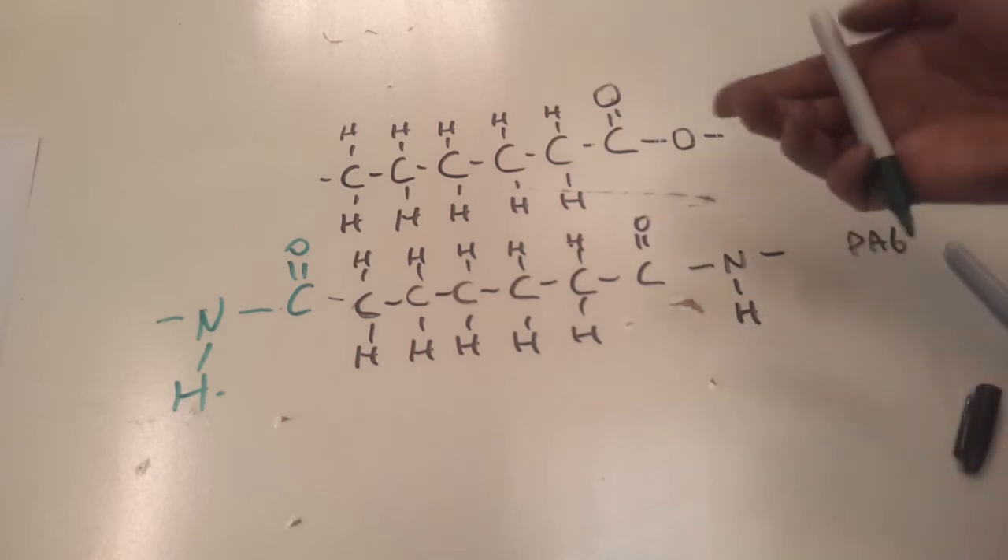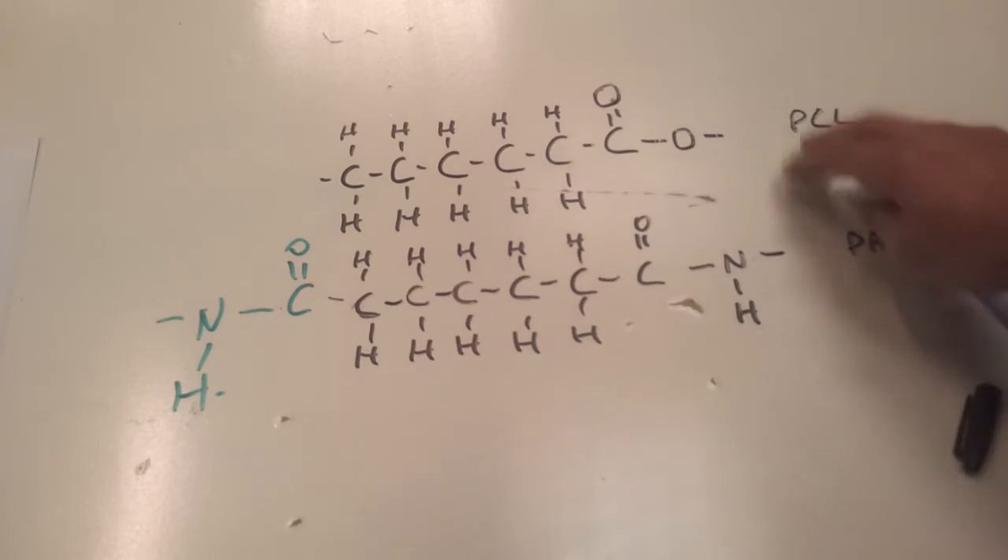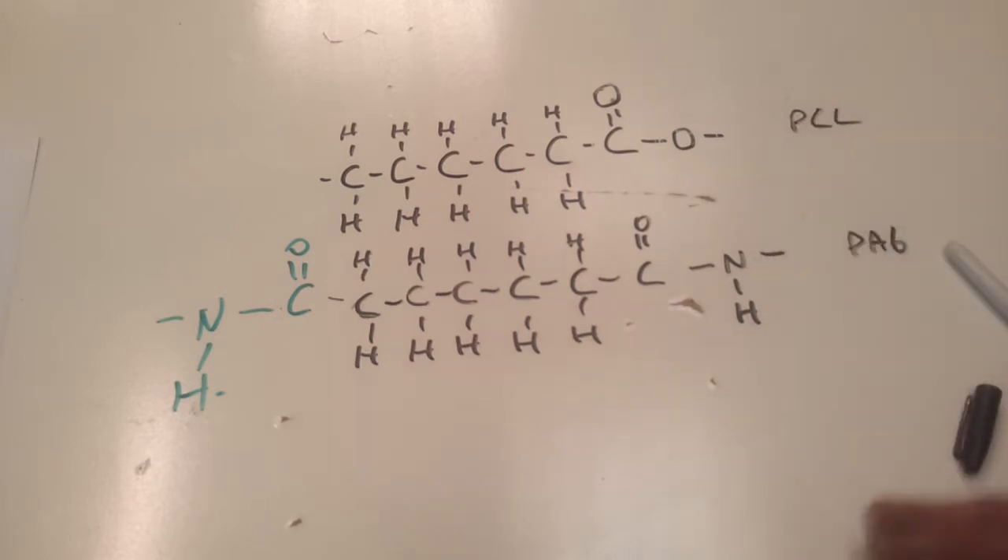Realistically, this stuff is a lot more like polyethylene in terms of its physical properties. But it's strong enough to work with, so it has its uses.